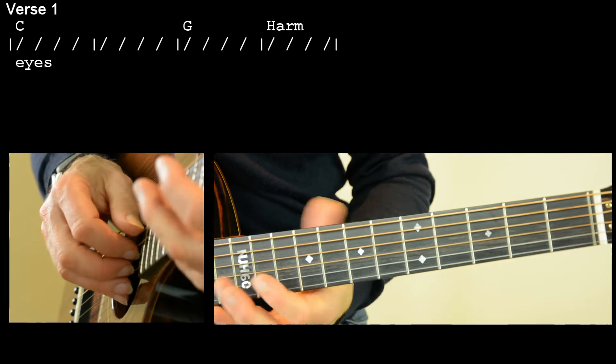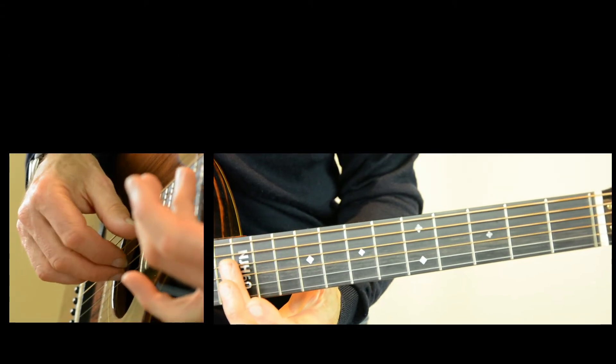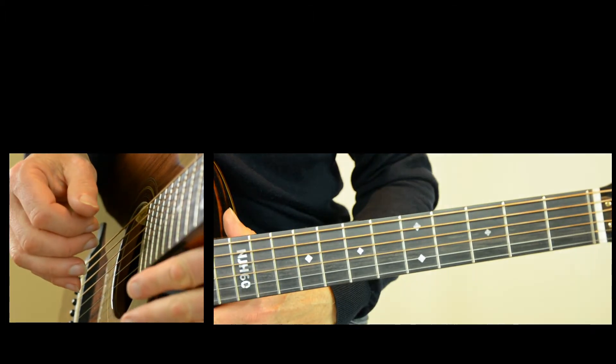For that harmonic we're just going to hit the strings on the twelfth fret, which is the chord of G.